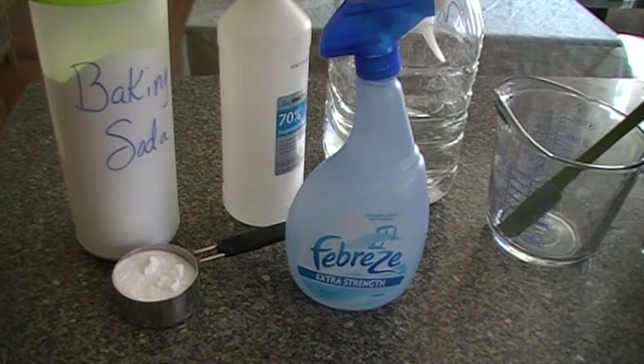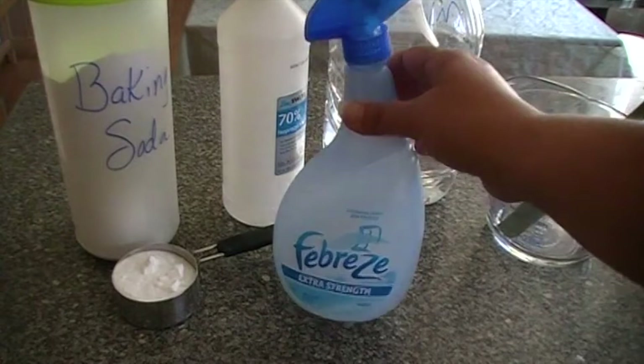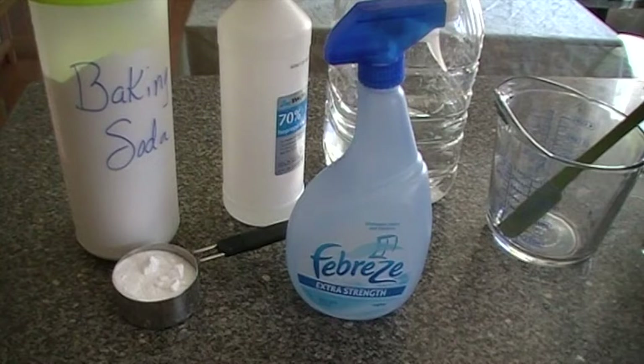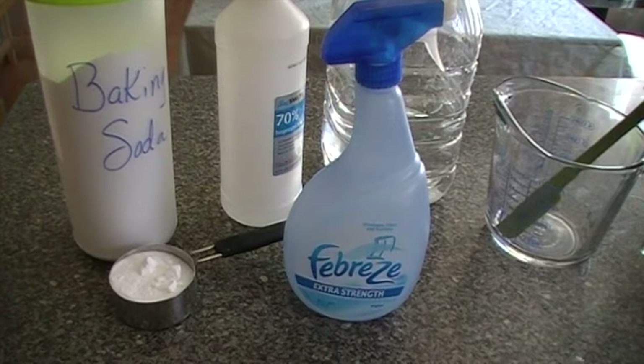Febreze is expensive. Most of you know that just a small bottle like this can run you easy four or five bucks. Well, we're going to make it very cheaply today. I haven't run the exact cost on this, but it has quite a bit of essential oil in it which ups the cost a little — so it might cost 75 cents to a dollar to make, which is a fraction of the cost.